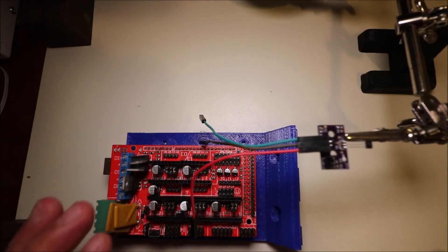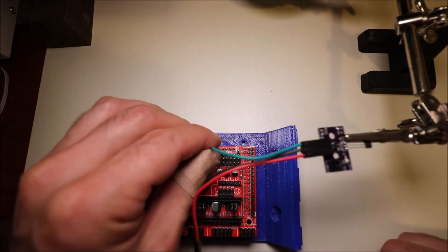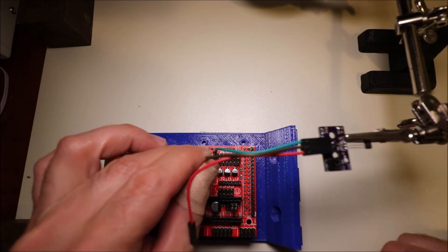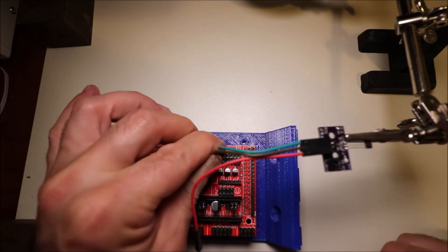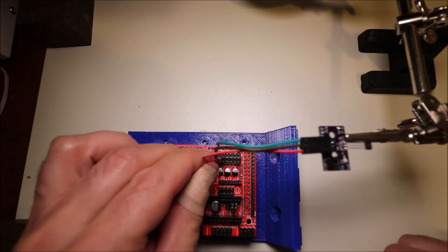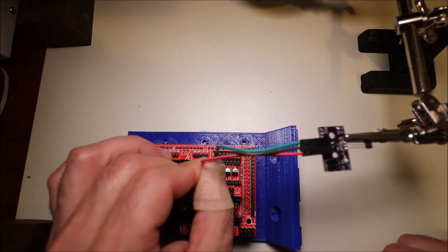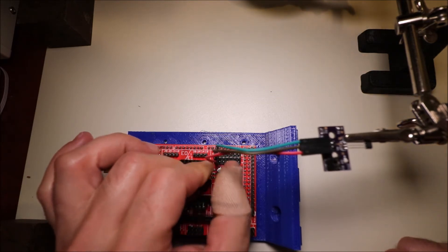We have the RAMPS board here, so we're going to connect it first to the signal pin for X-min. Then we're going to connect the ground, which is the middle pin. Then we're going to connect the voltage pin, which is the bottom pin in the X-min row. In a moment I'll show you how to program it in Marlin.